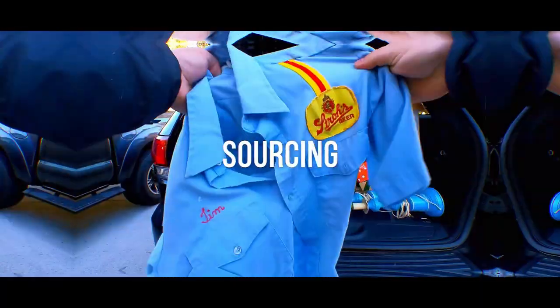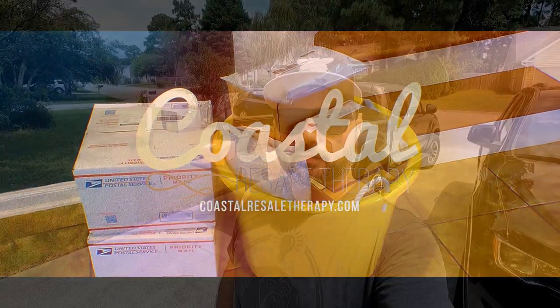Welcome to episode 16. In this episode we're going to do more house clean out unboxing. I wanted to have a sourcing and shopping video ready for you guys this week, but unfortunately this weekend we had a lot of rain so a lot of the sales didn't happen. But we got plenty of stuff in the storage unit that needs to be gone through, opened up, and listed on eBay. So let's get into it and see what we got in these boxes.